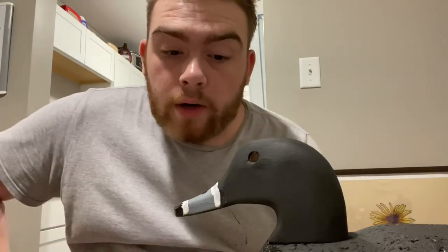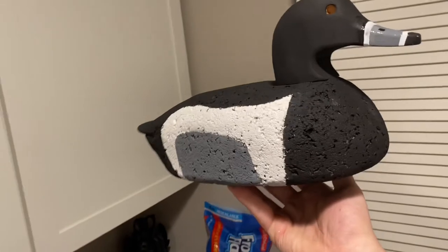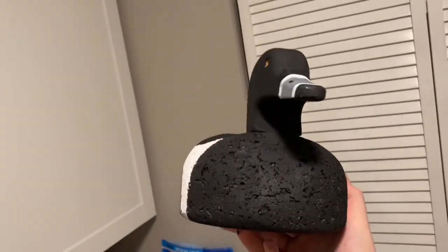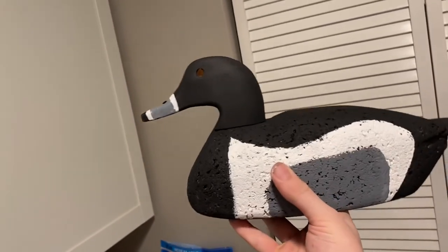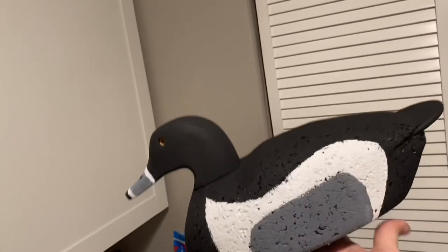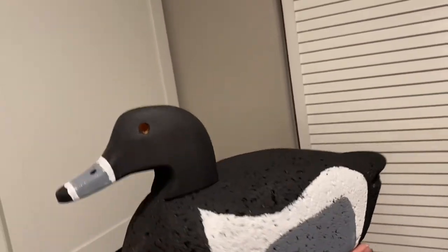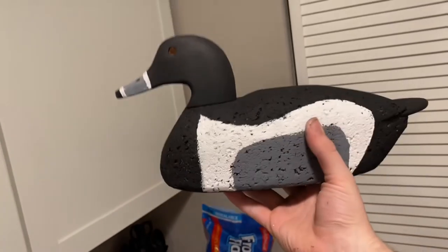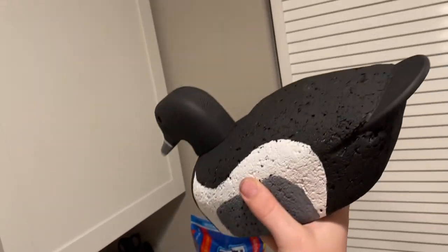Alrighty. So this is what it looks like after it is done. Got that beak all painted up nice and pretty. Got those sides put on and I enjoy it a lot — looking pretty spiffy. I'll be using this guy during duck season.